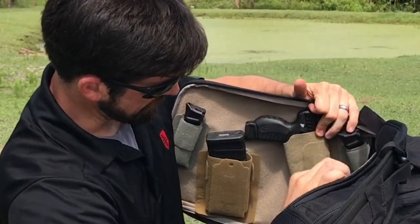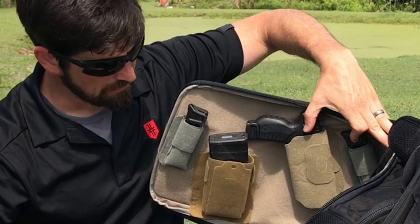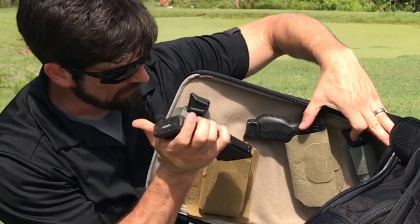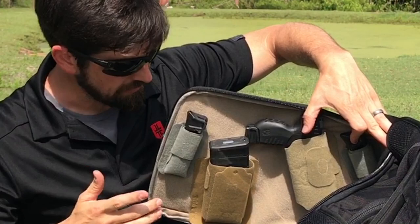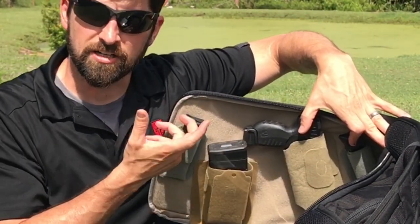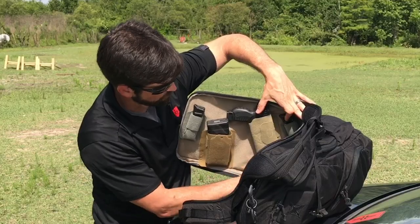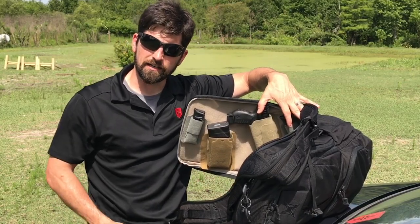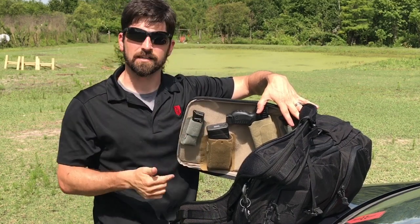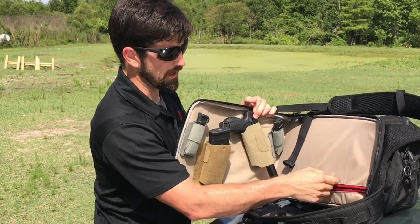That's what the inside looks like. This is called Tactigami, and Vertex makes this for AR mags, radios, pistol mags, flashlights, Leatherman tools — you can custom-form it to hold whatever you want. I like carrying this little .22 because America, and when people ask if I'm an assassin — no, I just like carrying a suppressed .22 because I legally can.